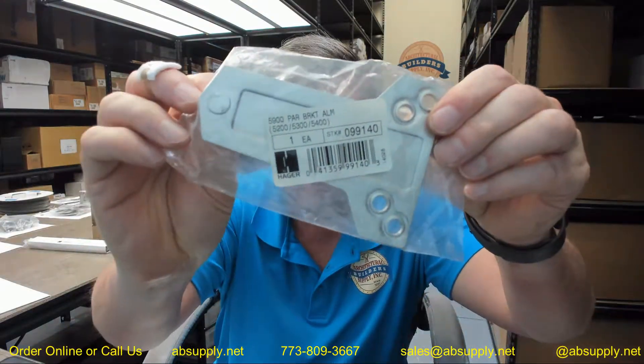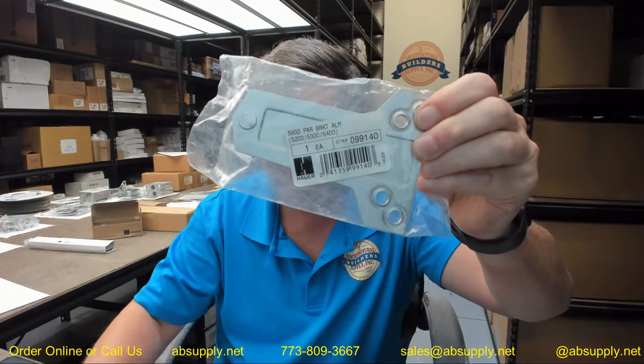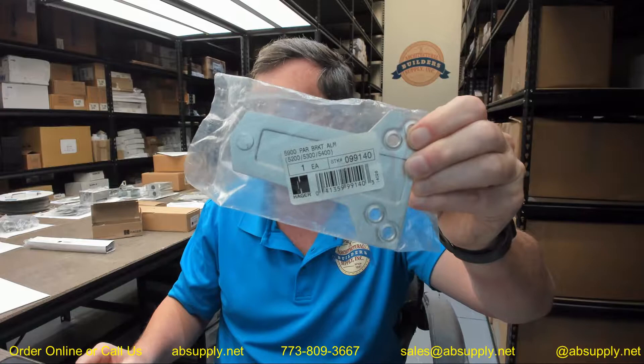Hello, my name is Rich Howard, owner of Architectural Builder Supply, and this video is to bring you a closer look at the CAGR 5900-ALM.